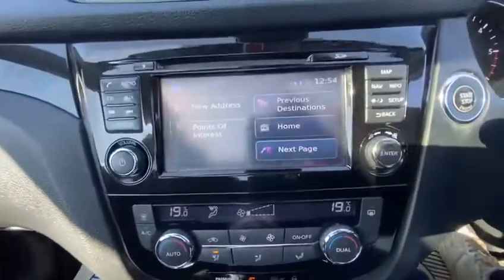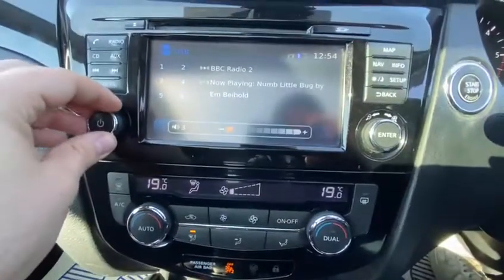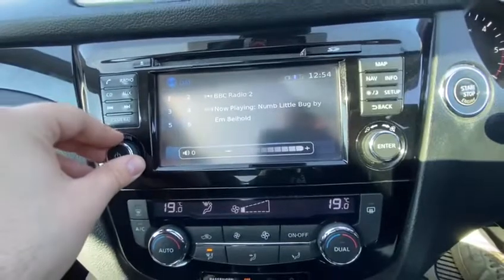Sat-nav entertainment system — sat-nav included, can't get much better than that. And of course you've got your radio as well — Radio 2 — there we go. Your speakers work great.